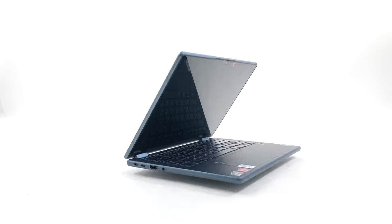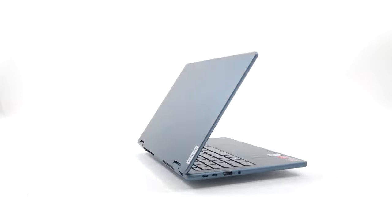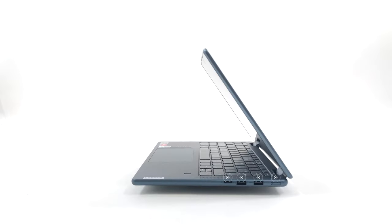Going to the sides, we see a well-populated I/O with two USB Type-C 5Gb ports, an HDMI 2.0 port and an audio jack on the left. On the other side, we see two full-sized USB 5Gb ports and a microSD card reader.